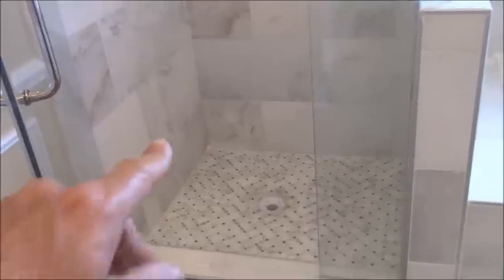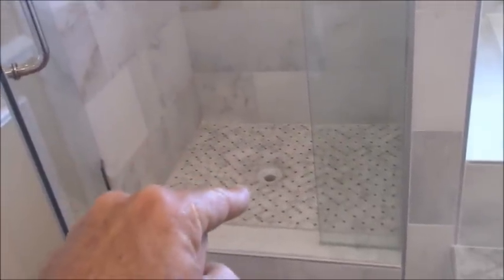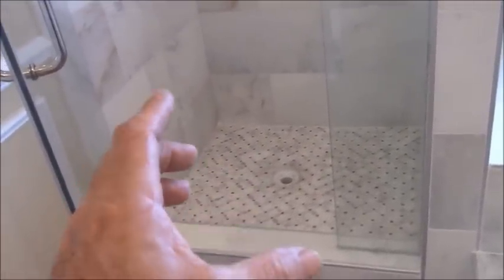Don't spend an exorbitant amount of money having a job done only to have to redo it over again. All of this material has to be taken out. The shower door has to be taken out. Everything has to go and has to be done over again — just because of one simple little mistake that the contractor made by cutting the pan liner wrong.